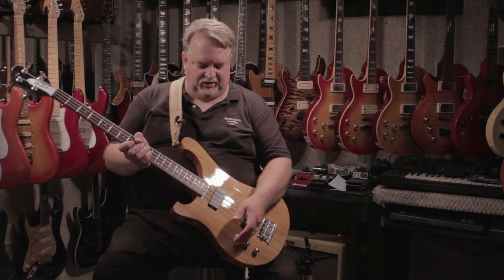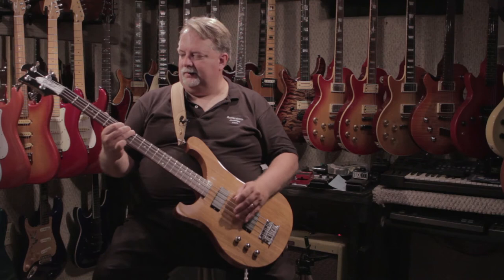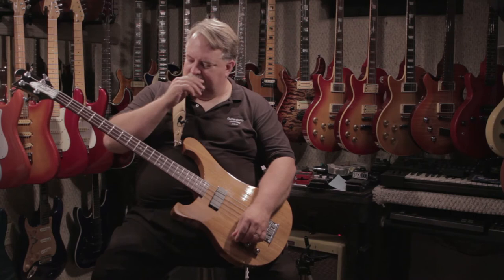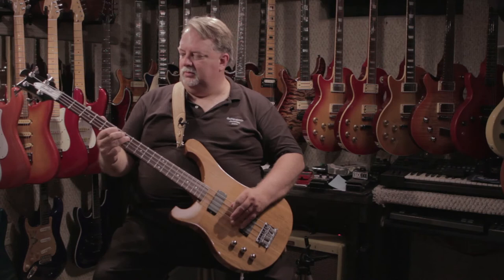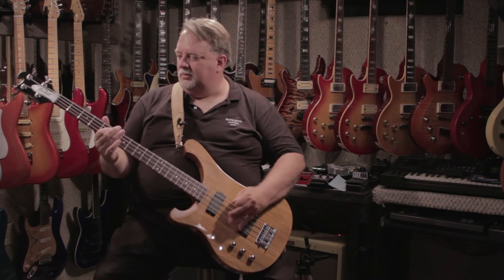If we turn the first one up, we're going to be operating off of the neck. Very nice tone. If we go ahead and close that up and turn on just the bridge, this is what it will sound like. If we turn on our neck pickup again, this is the two pickups together.